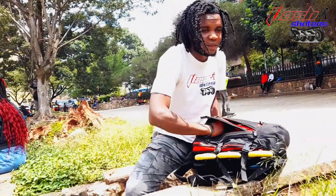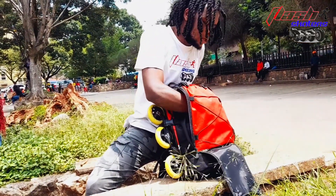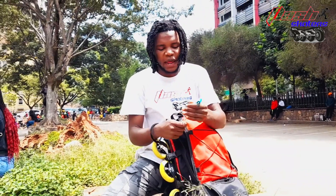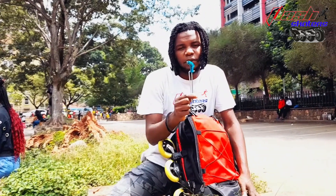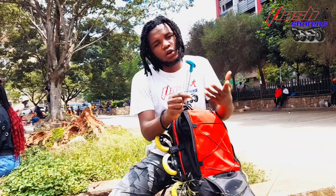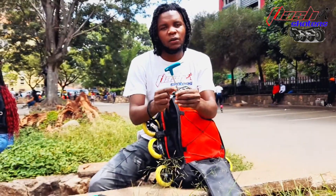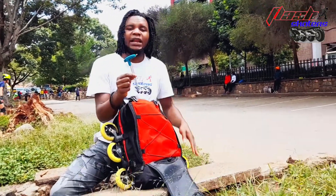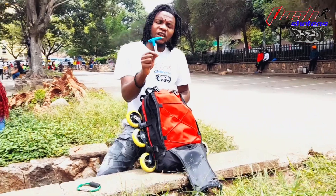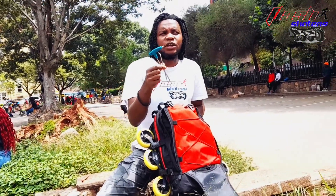In the same pocket we have — very important — we have allen keys. This is very important because every time you go skating, you don't know what might happen on the road. You need to tighten a loose axle, so this is very important. I think every skater, even if you're not carrying a bag, you can't miss this sort of skater essential.